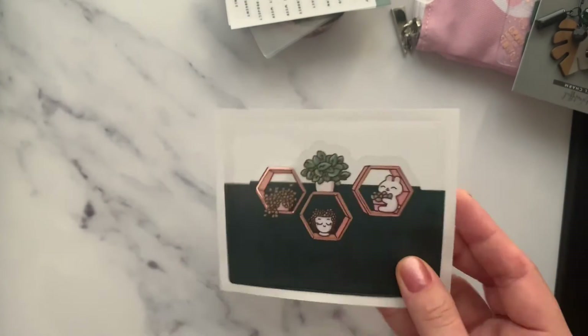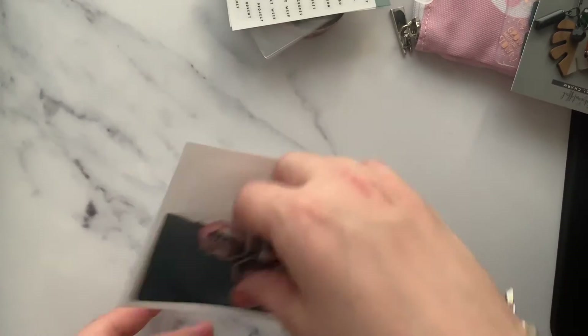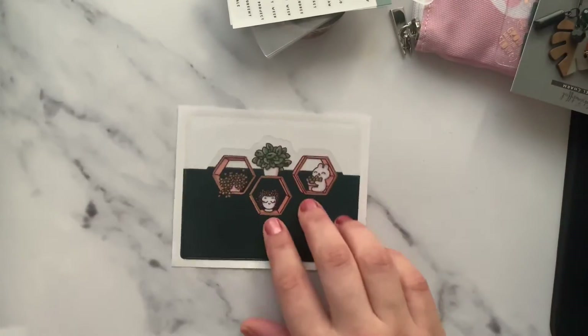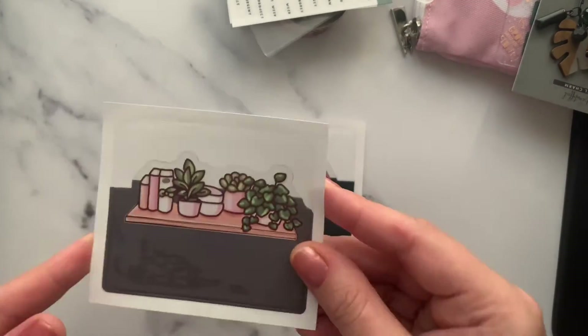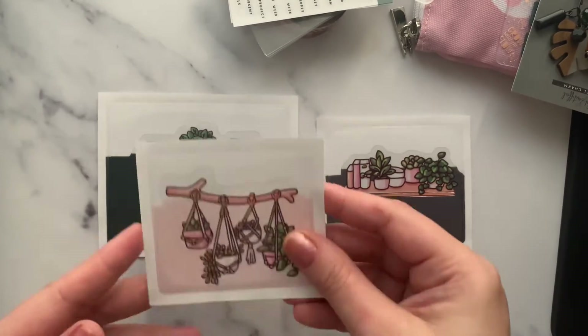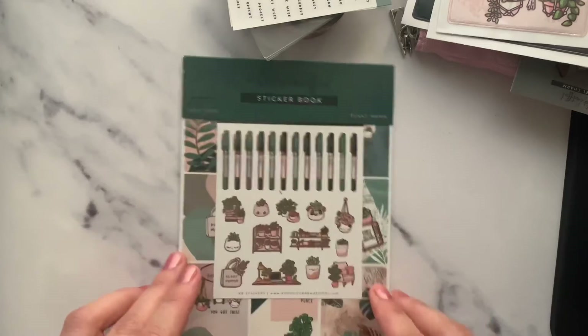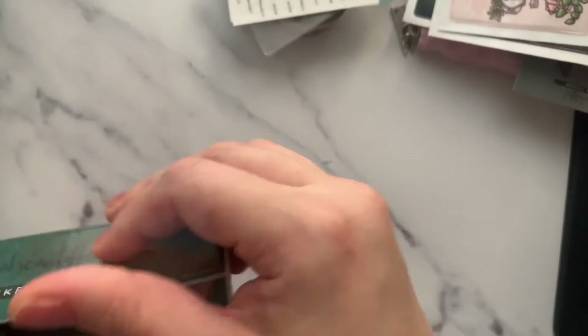Here are these beautiful pouches where you can put stuff — you can put them in any of your planners or notebooks and use them. With just these three pouches alone, you're already getting great value for money from this kit!